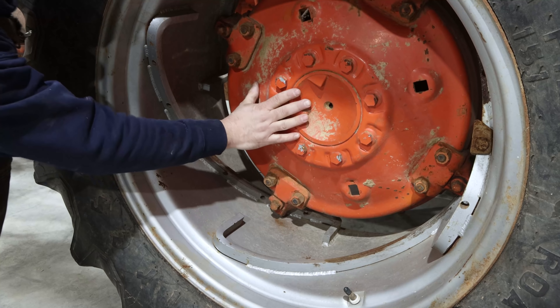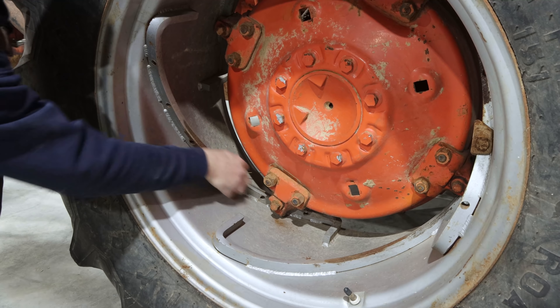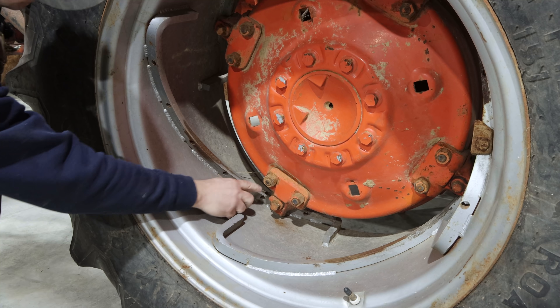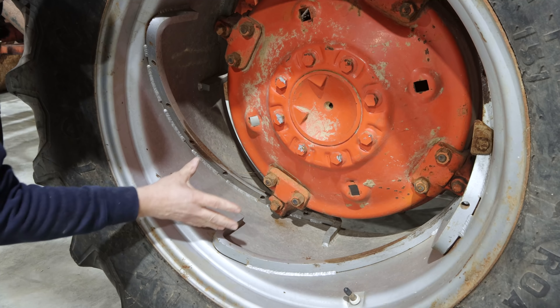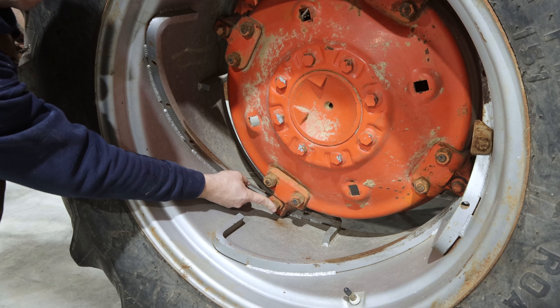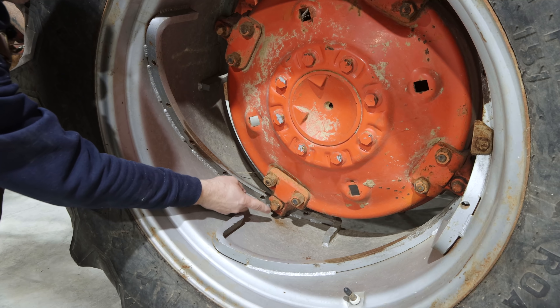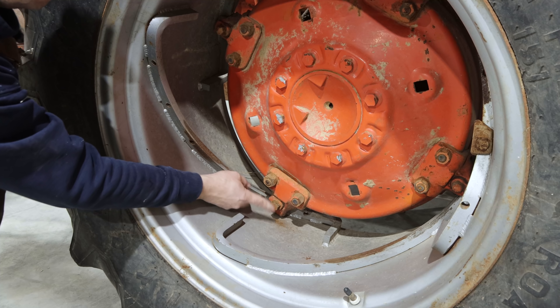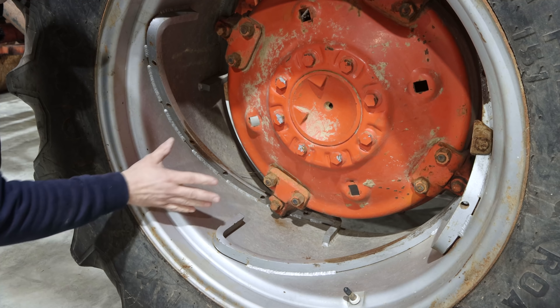These spin-out rims attach to the wheel hub through cam locks that slide over a track, and they're able to slide to move the tire in and out. This cam lock tightens down and locks it in place. The problem is this cam lock is frozen up — they won't turn. We need to free these up so that we can get the wheel to change position.